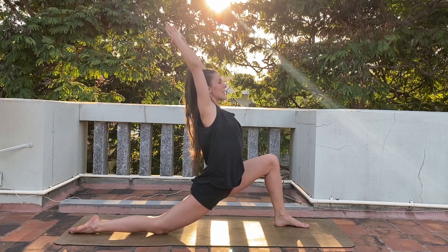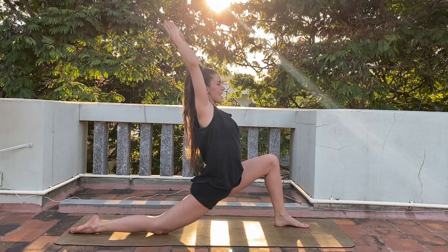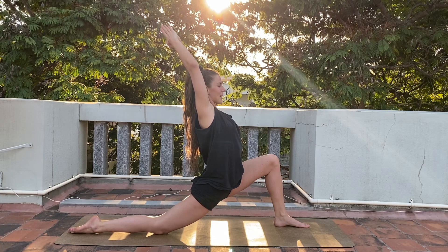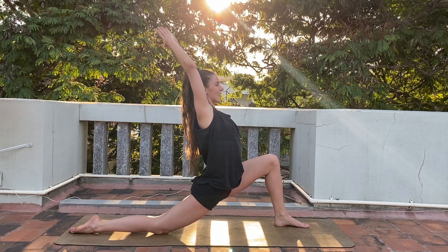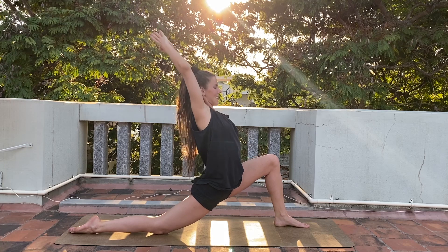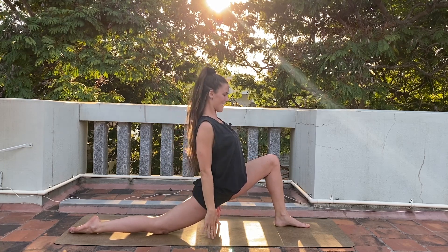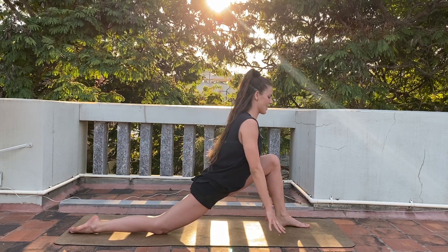Every inhale, open the chest and lengthen the spine. Every exhale, lower your hips a little bit more down. One more inhale open. And exhale, deepen. Slowly releasing your hands down and then resting.